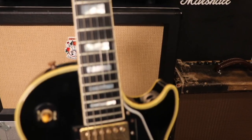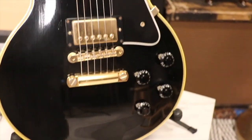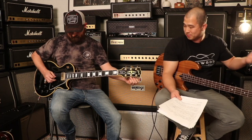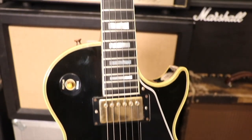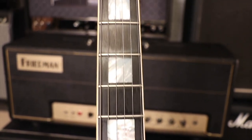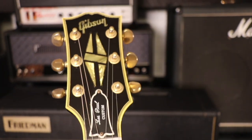This guitar is a 1996 Gibson Custom Shop Historic 57 Reissue Les Paul Custom — Les Paul Custom in bold letters, as it's supposed to be. This one weighs nine pounds eight ounces. It's definitely got a 50s neck. The nut width is 1.71 inches, first fret is 0.91 inches, and at the 12th fret we're at 1.01 inches.